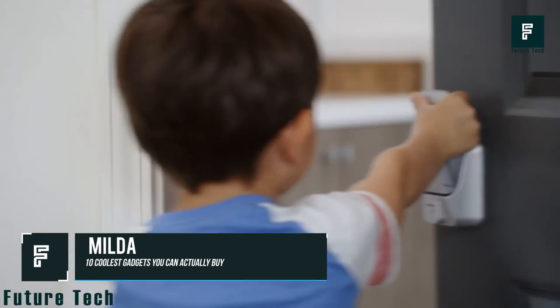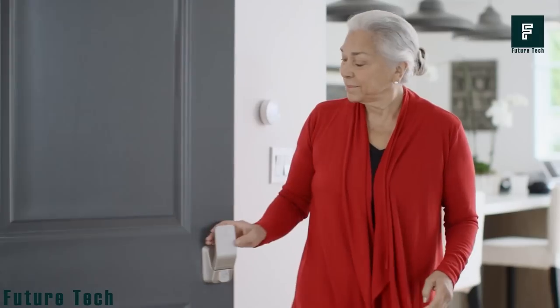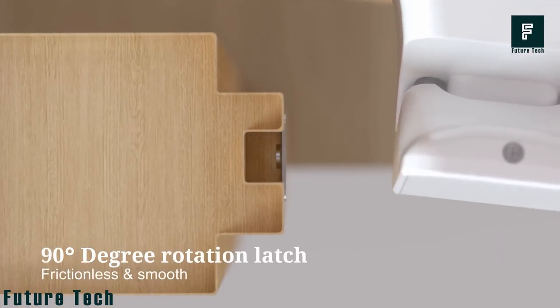MILDA. The MILDA door locking system is a new and innovative design that offers ease of accessibility for individuals with disabilities, children, and senior citizens. The MILDA features a push-pull locking system that rotates a total of 90 degrees depending upon the motion, making it easy for anyone to use.